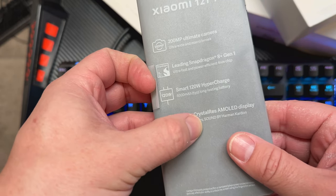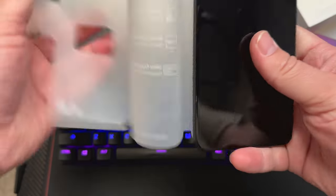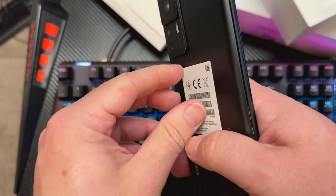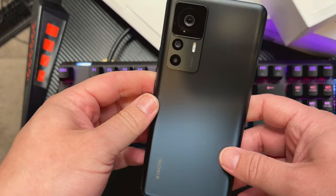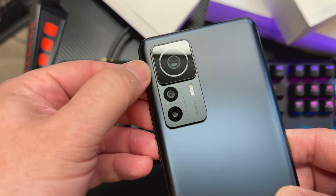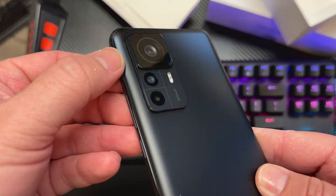Snapdragon 8 Generation 1, 120-hertz AMOLED display, which we love. Let's take the paper off and take the sticker off. And here we have it — that is a massive camera sensor. Good gosh. I think it's the largest camera sensor I've ever seen in my life.